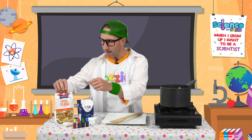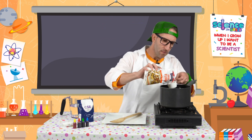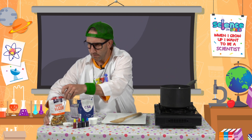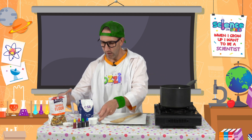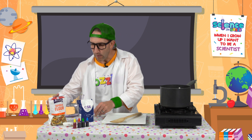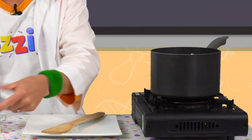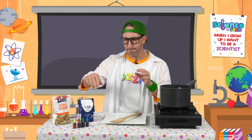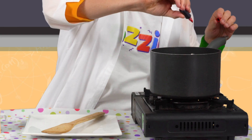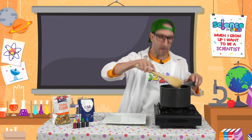Let's get started! We need to measure out a quarter of a cup of tapioca flour and put the ingredients straight into the saucepan. Then a quarter of a cup of cold tap water — pop that in there. One tablespoon of sugar, already measured out. Then add your food coloring — whatever color you want. Today I'm choosing red, just four drops: one, two, three, four.